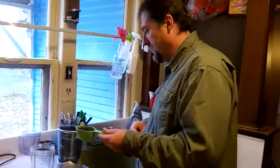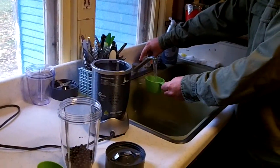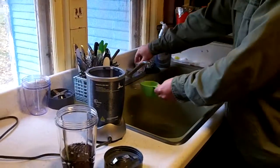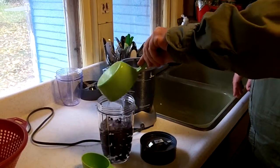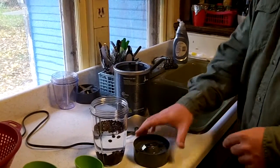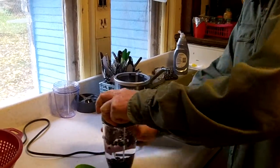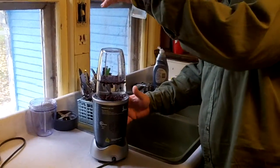So half a cup of hackberries — we're going to dump those in here and top it off with water. I'm using measuring cups because someone's probably going to wonder about the ratios: one cup of water, two cups of water. So we'll go with half a cup of hackberries and two cups of water. We're using a milling blade because those hackberries are kind of tough — just crank that down real good and go ahead and blend it up and see what we come up with.